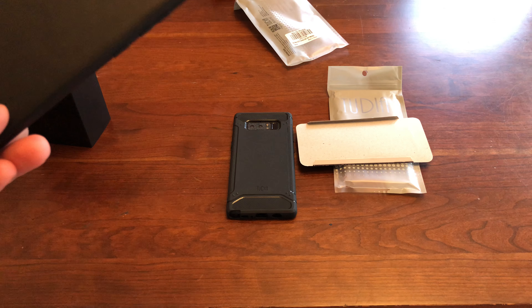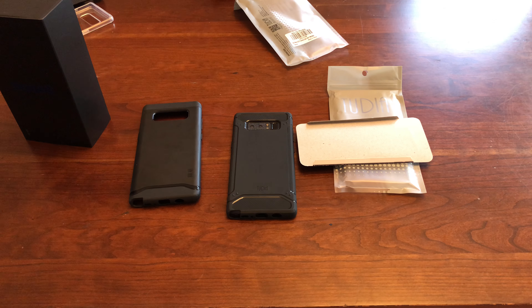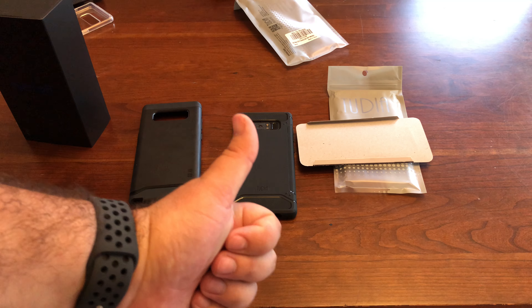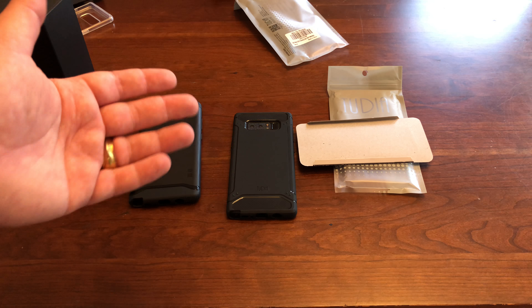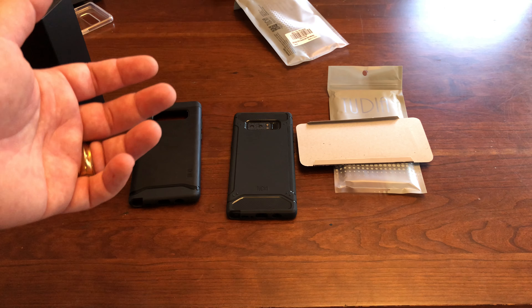I'm going to drop the link down below for both cases. You can buy them on Amazon. Tudia itself is doing a giveaway — I'm not sure which one they're giving away, one or maybe both. I'm going to drop the link below. It's one of those gleam type ones. Just enter and try to win. That's really about it — it's basically a case video.